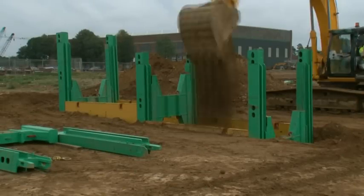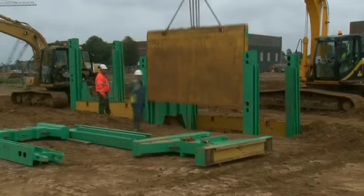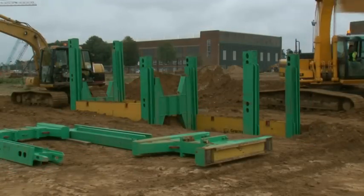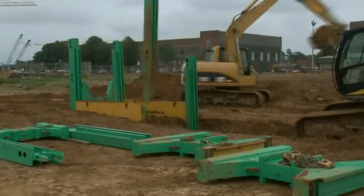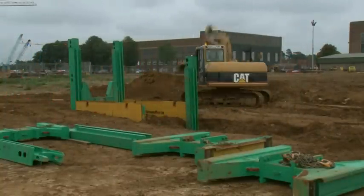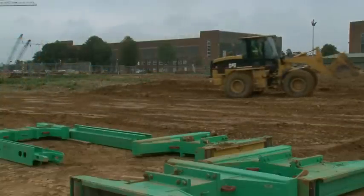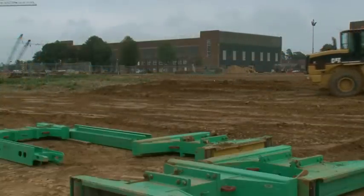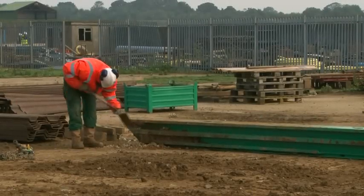Backfilling is basically a reversal of the installation process, progressively lifting the lower panels out as backfilling proceeds. The struts and posts are finally removed and backfilling completed. All components are disassembled, cleaned and stacked awaiting collection.